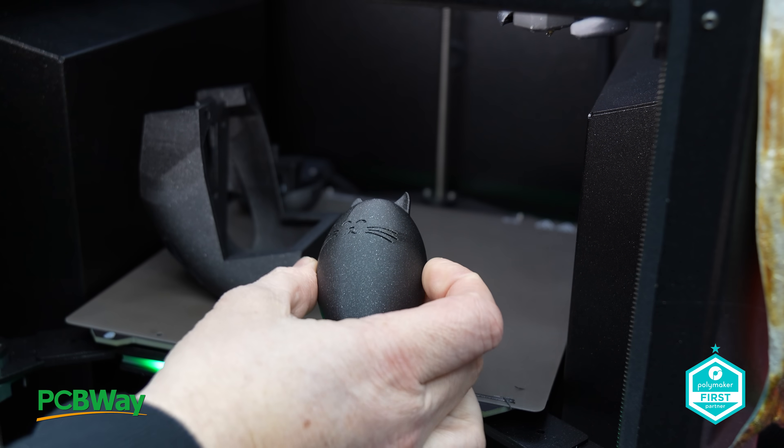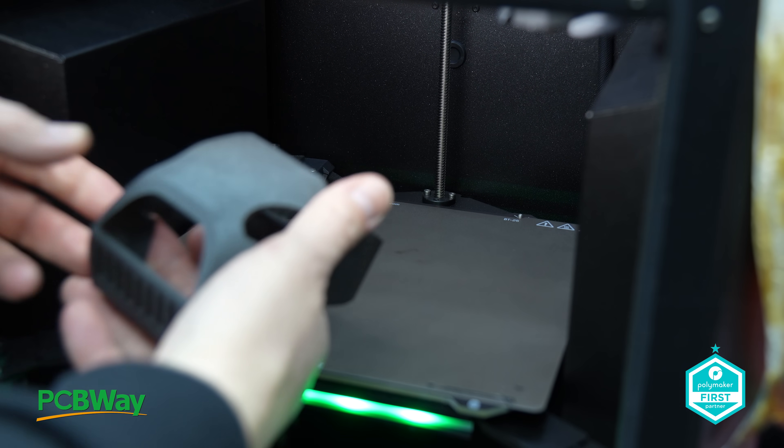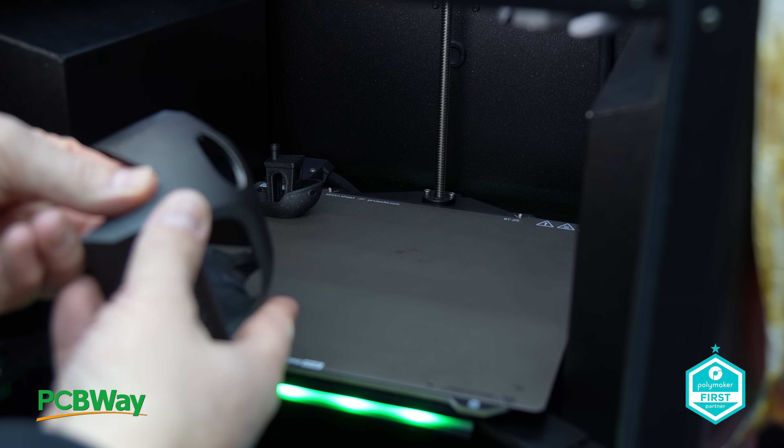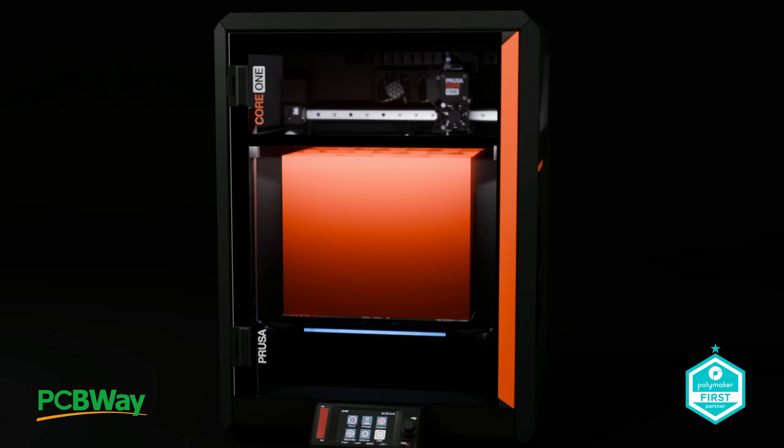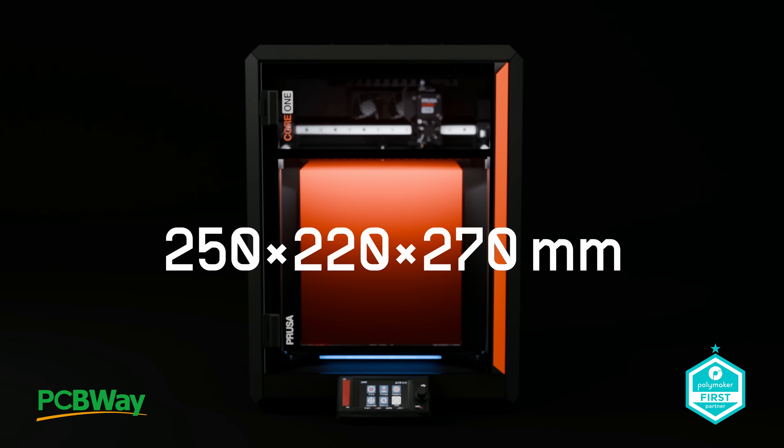The kit version is £874.80 with VAT as well. Do you want to build it yourself, or do you want the very kind people at Prusa headquarters to build it for you? It's going to be down to user preference and whether or not you're actually good at building printers. Let me know in the comments section down below. Number two: print size. That's already covered too — 250 by 220 by 270. It's bigger than the MK4, MK4S, and MK3, though not quite as big as the XL. Prusa thinks that's the perfect build size — if you disagree, leave a comment down below.